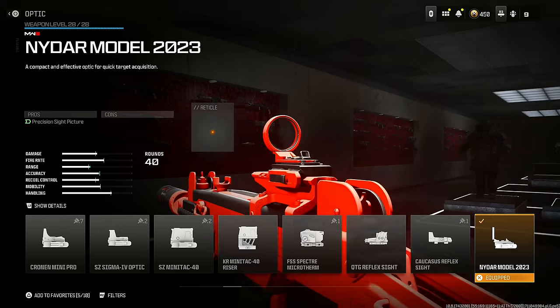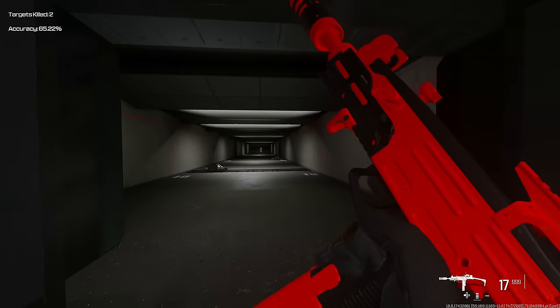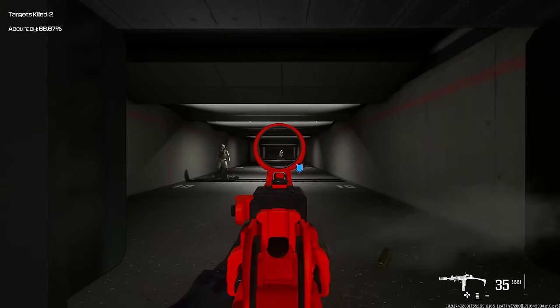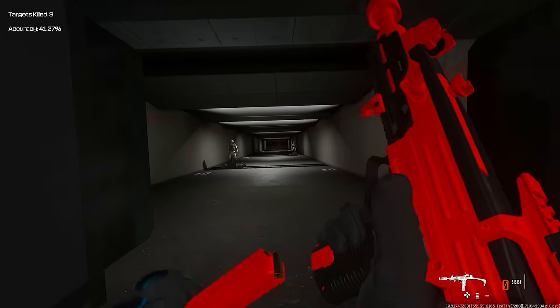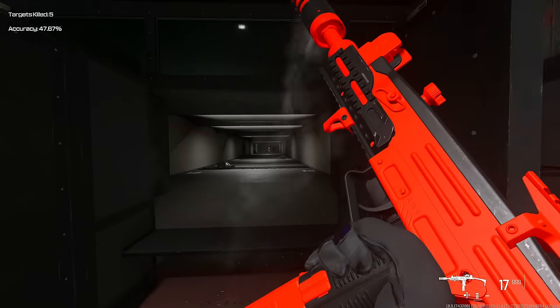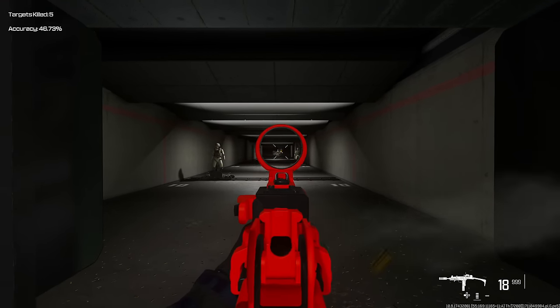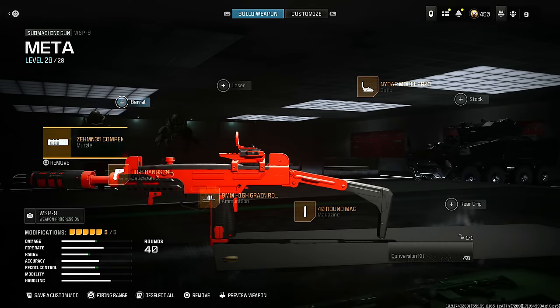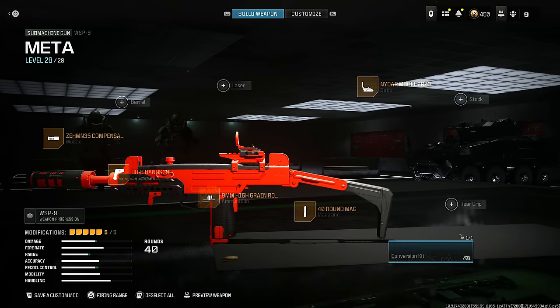Last but not least, I chose the Niter Model 2023 optic — this is my personal preference; if you want to use iron sights, go ahead. This weapon is absolutely amazing at short to medium range. I'd say it's amazing at long range as well, but the recoil pattern at long range is kind of inconsistent, so I recommend keeping it short to medium range. Here is the entire class setup for the WASP 9.